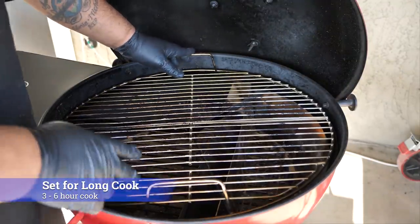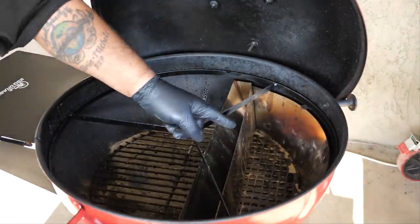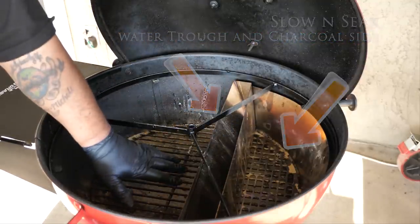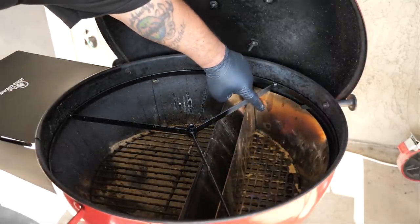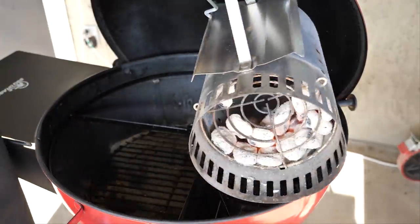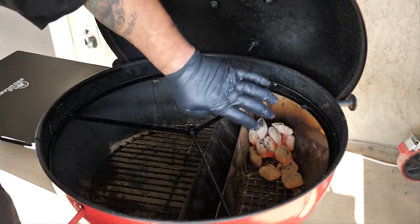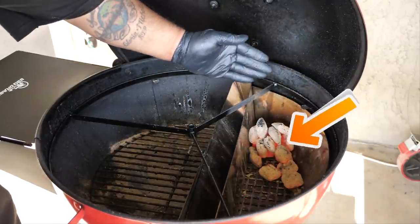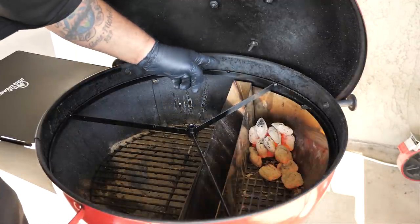I'm going to remove my grate and get everything set up because we're doing a three-hour cook. You can see I'm using my SlowNSear — it has a water trough right here. I'm gonna get a pan to catch the drippings. Now look in the corner — I'm gonna put my coals here, I've got just a few lit in here. I'm going to put them in this way, then load regular coals on top so it burns and moves this way — that's how we're setting it up.